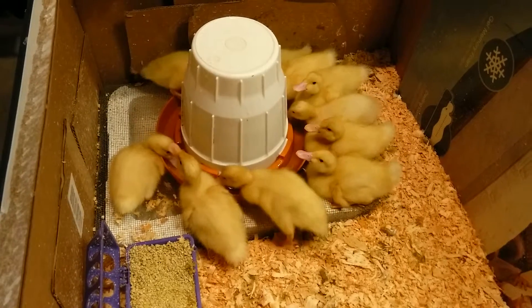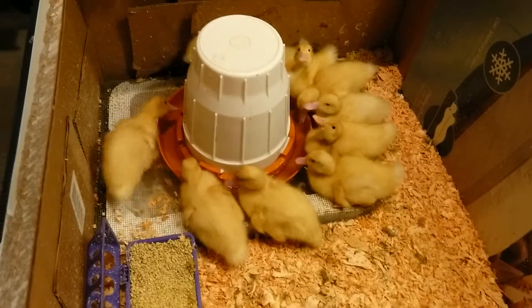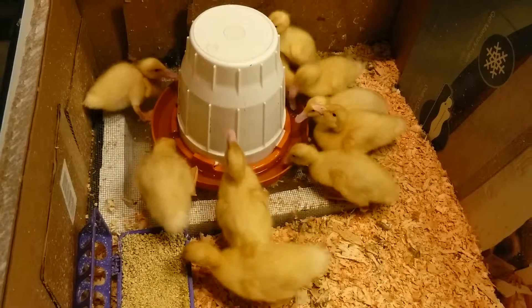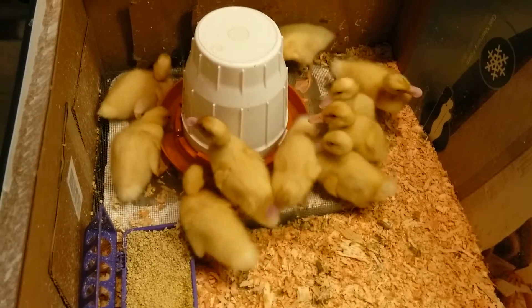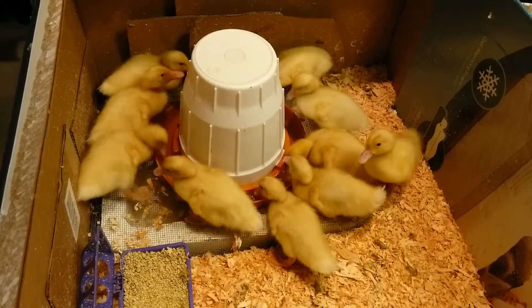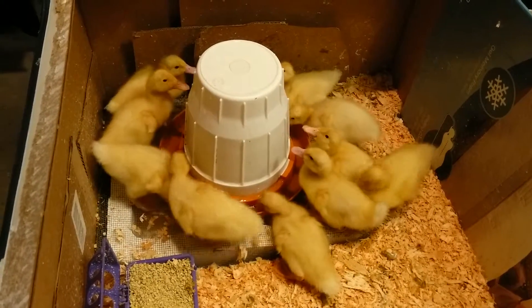Everyone's doing good. I'll probably put in a water dish every day so that they can dunk their heads, because apparently they need to flush out their noses or nostrils every once in a while, so they probably need something to do that.